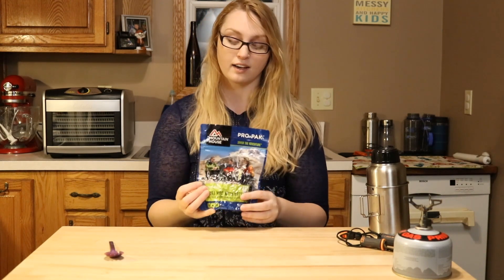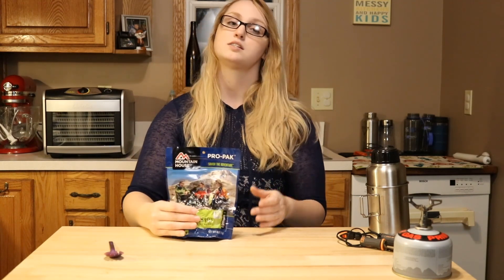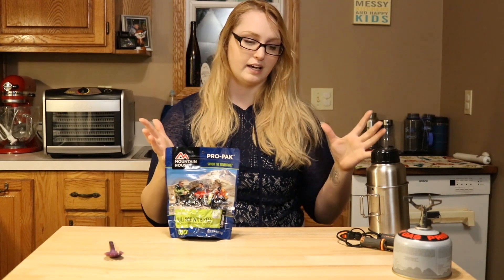This one is the Pro Pack, so it's vacuum sealed and takes up way less room in your pack, especially if you're in a high elevation area. It's not going to be expanding so much.